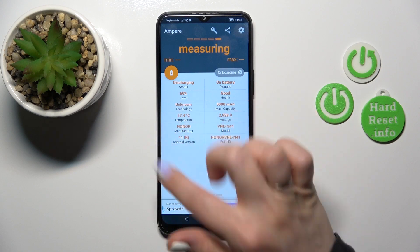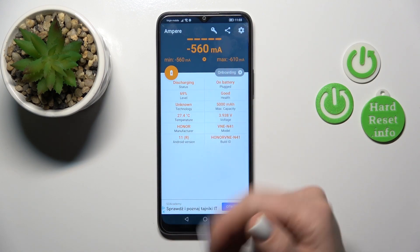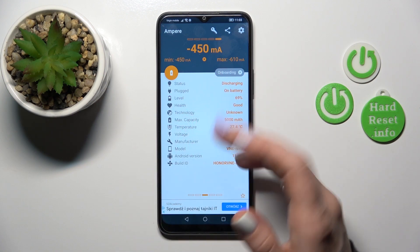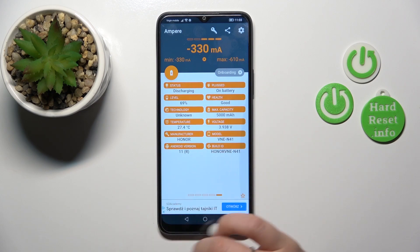Here we can see information about our battery health. In my case, the battery is in good condition. We also get more information like the battery level, health, capacity, Android version, and more.